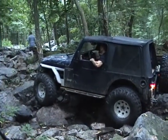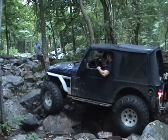Right where? Right in front of you? I'm going to go that way. Follow him.